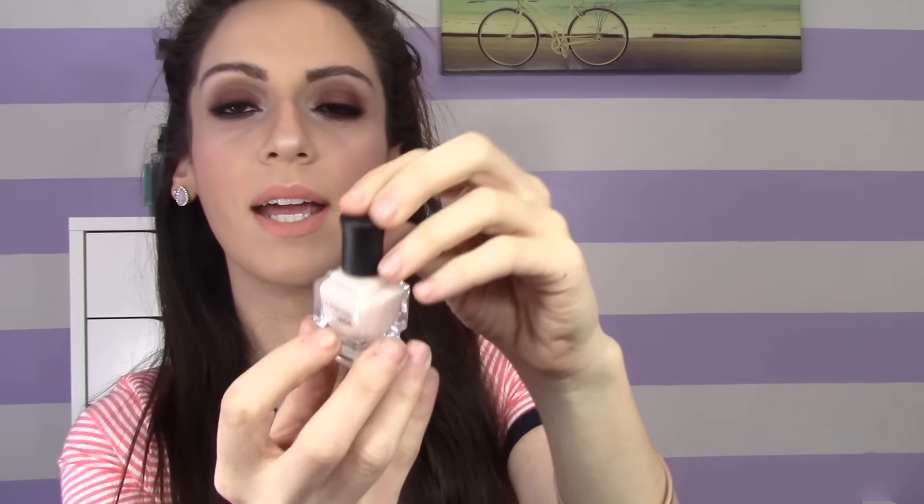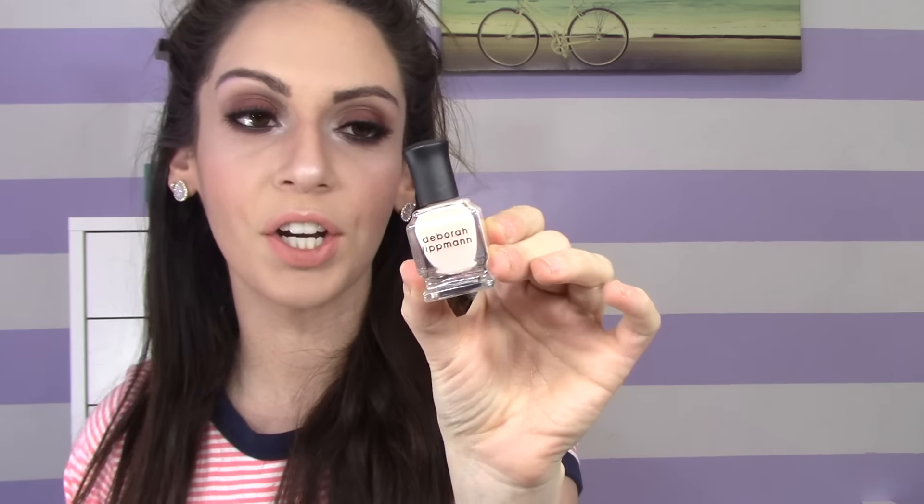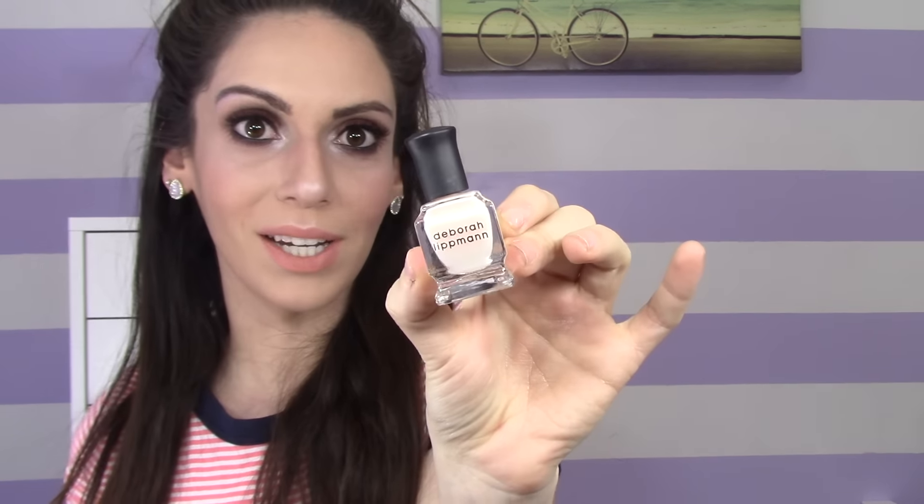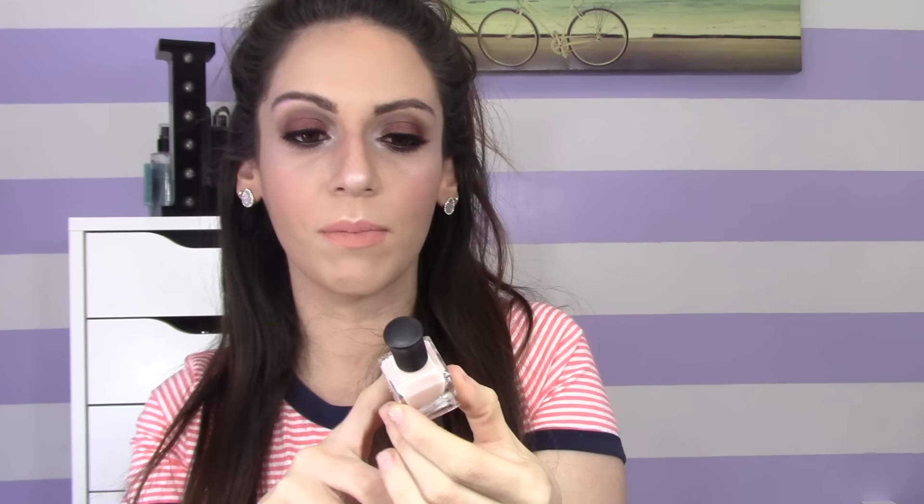The next product is a nail polish by Deborah Lippmann. This is how the polish looks — again, a very nice springy color. This one is called Baby Love. I'm not huge on nail polishes, but I like that they included it. It's a very creamy consistency and applies very opaquely after two coats. It's not sheer but has that very pastel kind of feel — perfect for summer and springtime. I think everyone can really benefit from this because I love lighter colors.